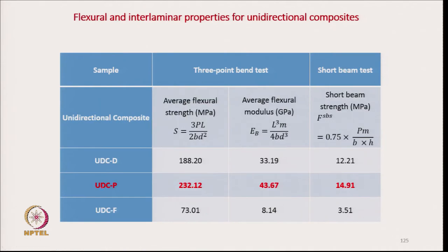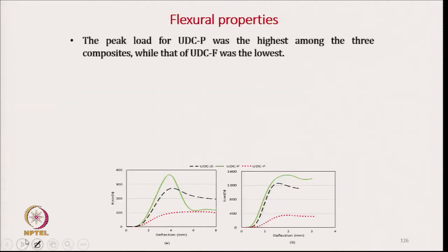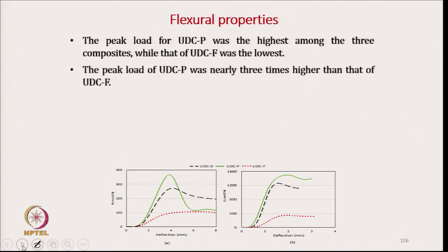The average flexural strength for powder coating is 232, while for film stacking it is very low. The peak load for UDCP was the highest among the three, nearly three times higher.